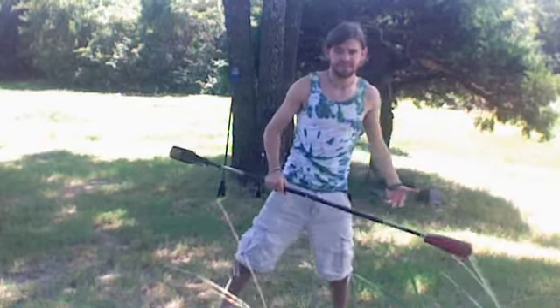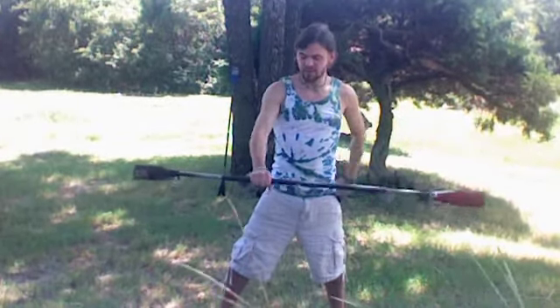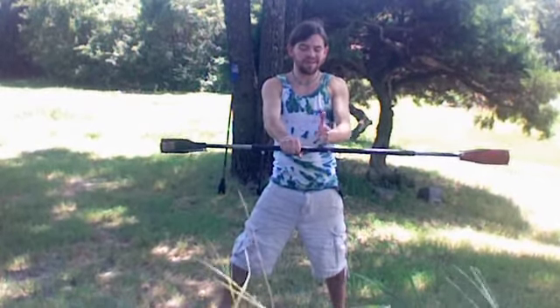One of your first moves you'll learn is the neck wrap. You're going to hold the staff about a quarter or an eighth up from the middle — not too far down, not all the way to the center, just right about there.